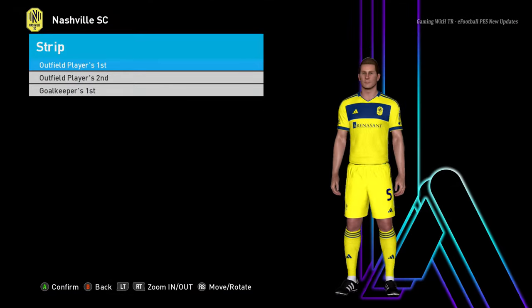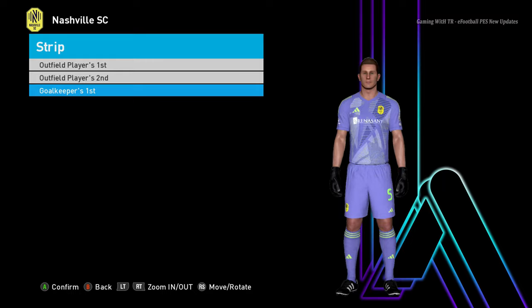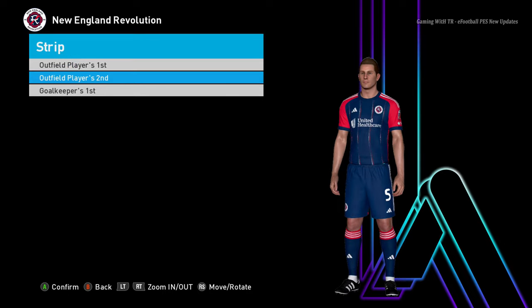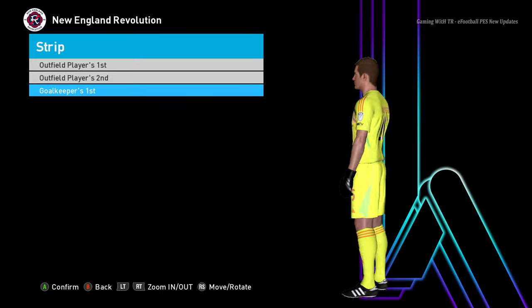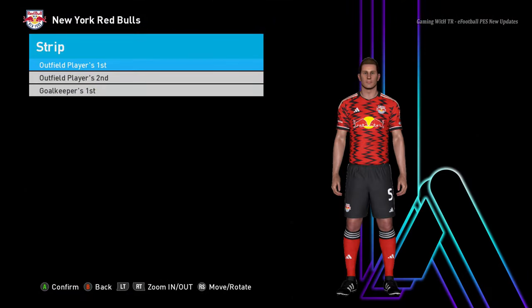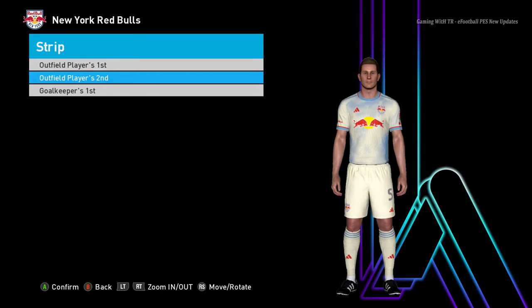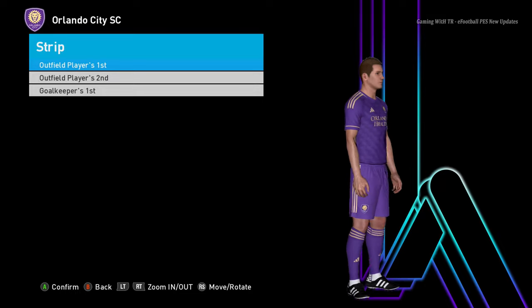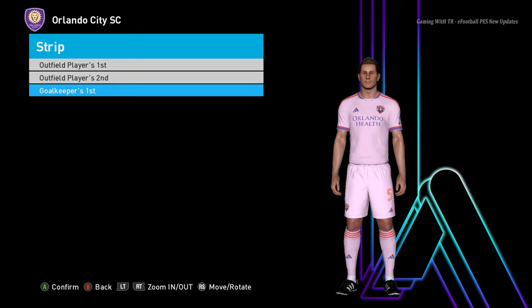Next team — home jersey, away jersey, almost similar to each other, and goalkeeper jersey. Another team — home jersey, away jersey, that's pretty cool, and goalkeeper jersey. Another team — home jersey, away jersey, and goalkeeper jersey. I'm saying the same thing for the last 10 minutes — you guys don't see the 10 minutes but in my recorder it's been 10 minutes.